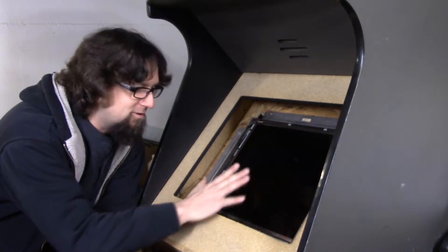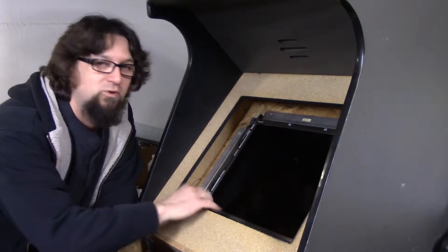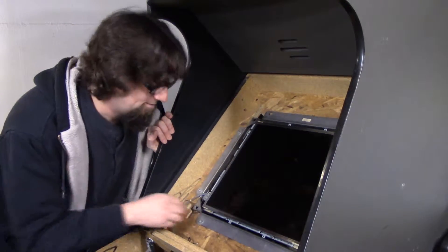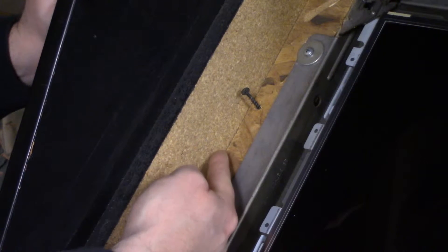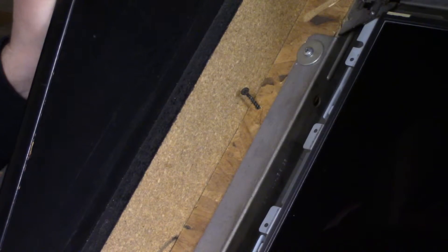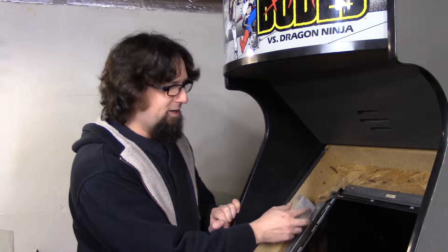Now I need to raise the monitor closer to the front bezel so it doesn't look like it's sunk in too far. I'll remove this, undo some screws, and put some blocks of wood behind there to bring the screen forward, then clean up the front and get it back together. The bezel cover rests on a lip at the top, so I need a piece of wood about that deep to put underneath so the screen comes up flush. I've got pieces of 2x4 that will give me just about the right height to bring the screen close to the bezel.